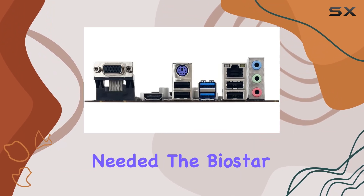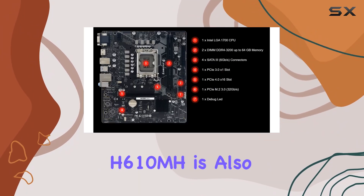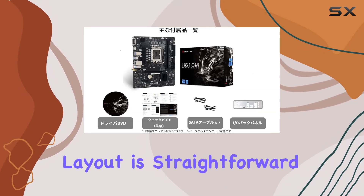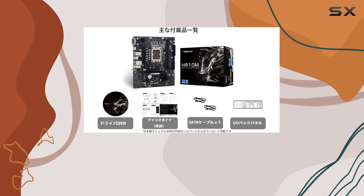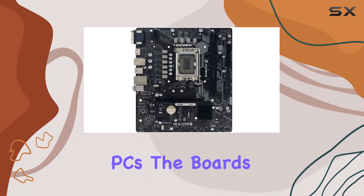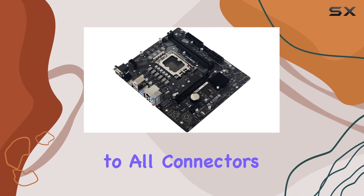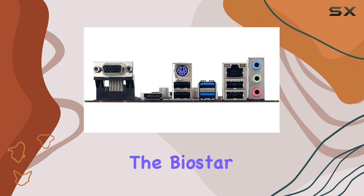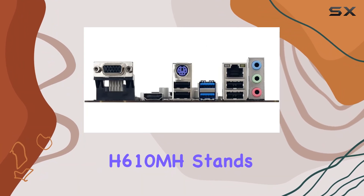The Biostar H610 MH is also designed with user-friendliness in mind. Its layout is straightforward, making the installation process simple even for those who are new to building PCs. The board's design allows for easy access to all connectors and slots, reducing the hassle during setup.